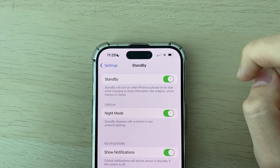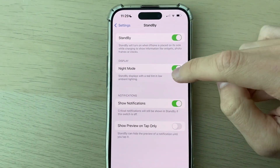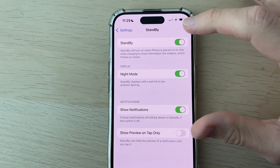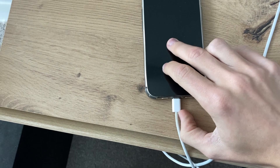As you can see, it will turn on when the iPhone is placed on its side while charging to show information. You can also switch on Night Mode, which gives a red tint in low ambient lighting — this only applies when it's dark.